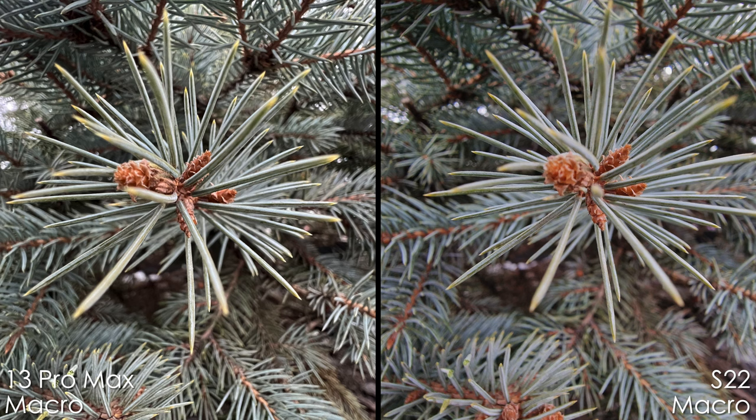Both smartphones feature macro capabilities. The iPhone has better colors overall, but in terms of detail and sharpness, they're pretty much identical. The S22 Ultra has a magenta tint in the shadows, which I don't like, but it can easily be fixed in a firmware update.